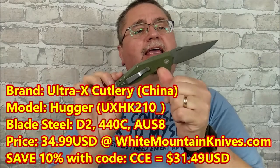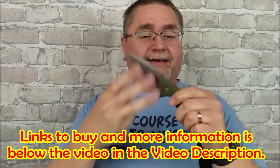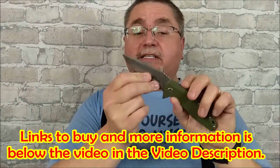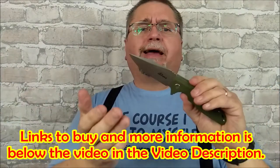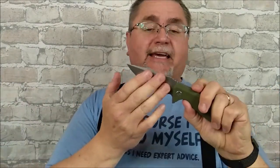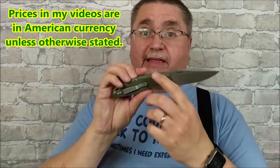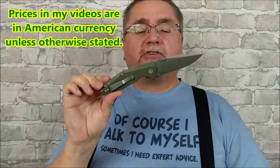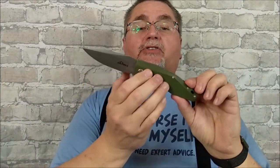The Hugger is a unique knife in that you can get it in three different steel choices. You have five choices in AUS8 steel — those are harder to find in stores. You've got one choice with 440C, and that's a black coated blade, and then you've got two choices in D2, and the D2 choices are much easier to find. This one's a stonewash. You can also get it with black G10 and a satin finish. Those are both available at White Mountain Knives, and that's where I got mine.